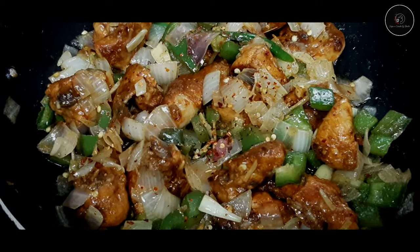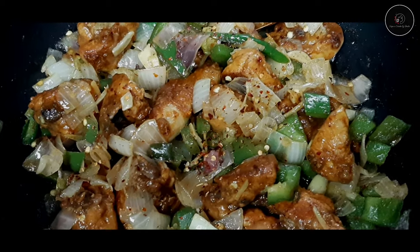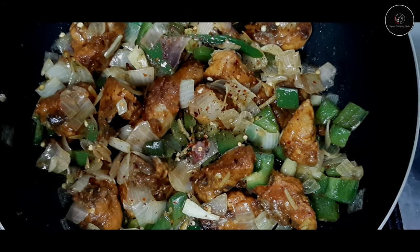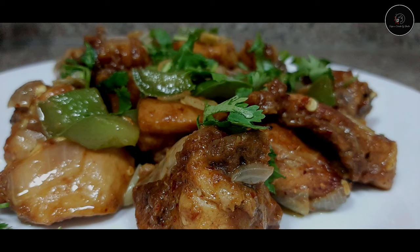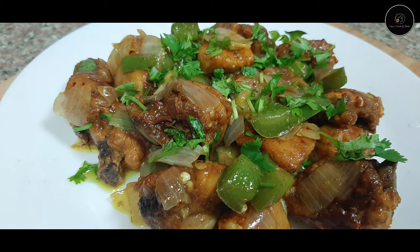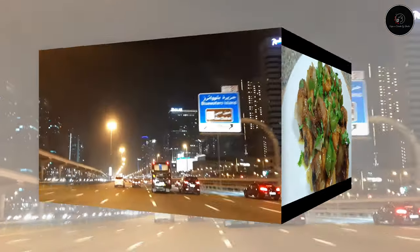Now let's try all the chicken fries. It's a good combination of chicken fries and fried rice. This is a good combination — give your feedback.